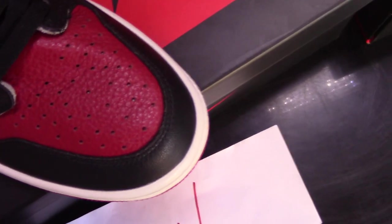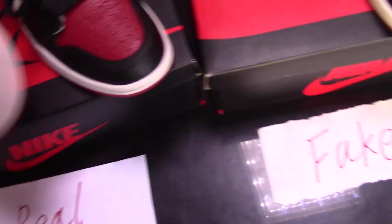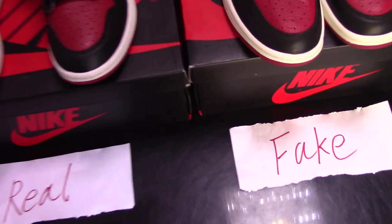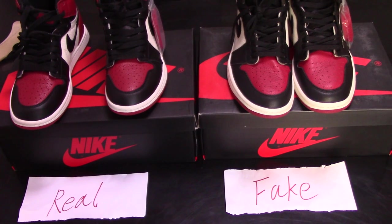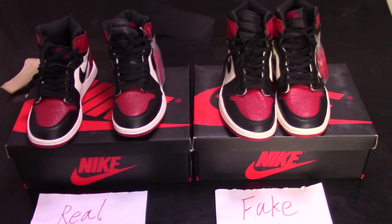So this is a short review of Air Jordan 1, Brad 2, real 1 and a fake 1. If you have any question, you can comment below, or contact me by email, Skype, or WhatsApp. Thank you for watching. See you next time.